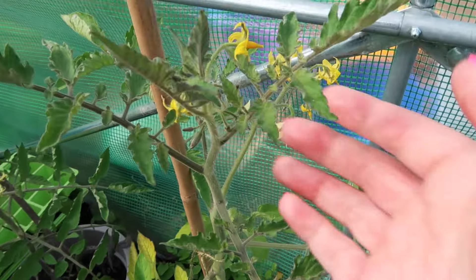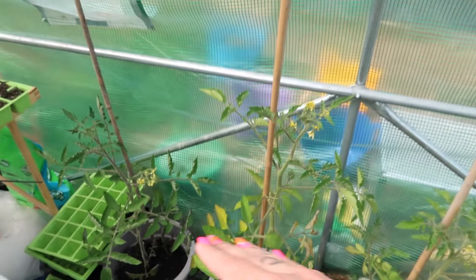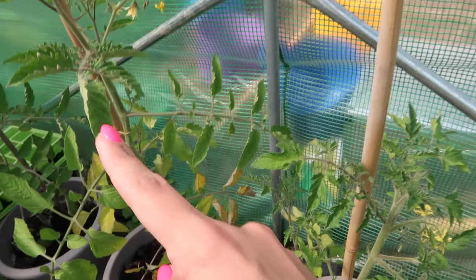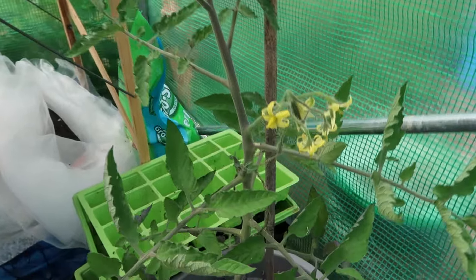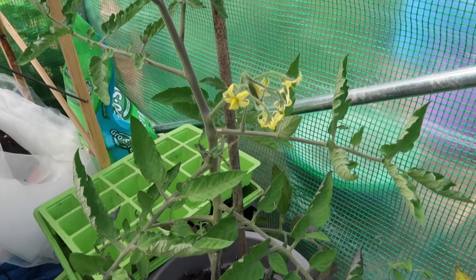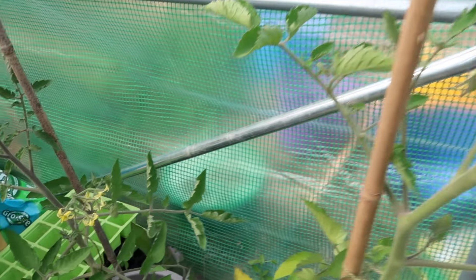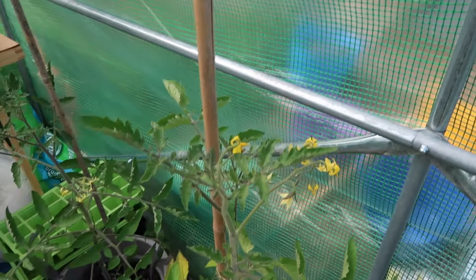So I'm in the polytunnel. I have just watered my tomatoes because they are all starting to get flowers. This one's got — I don't know what this variety is, this is the side where I have no idea. But that one's got flowers, this one has flowers as well. They're all starting to flower and I'm really worried about the pollination. If nothing gets in here, are they going to grow tomatoes? Because I've kind of left one side of the flap up so that things can get in, but I'm not entirely sure.